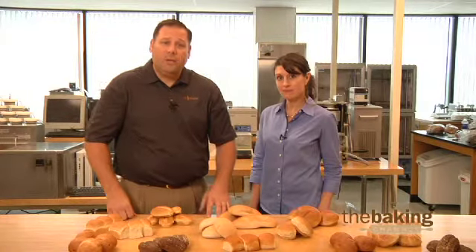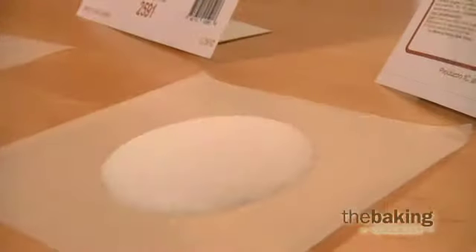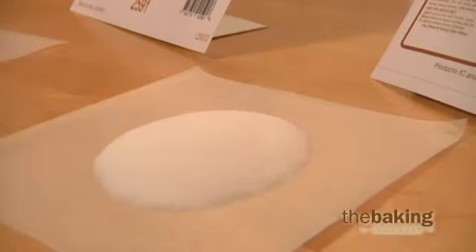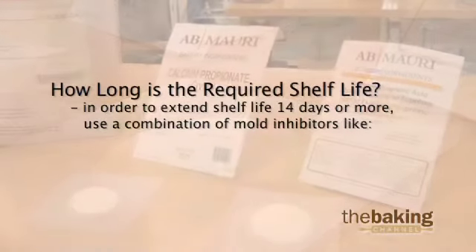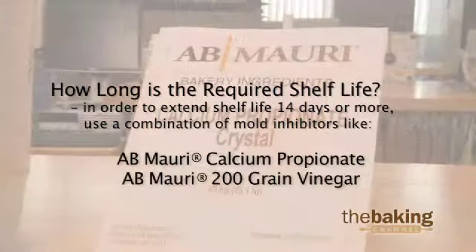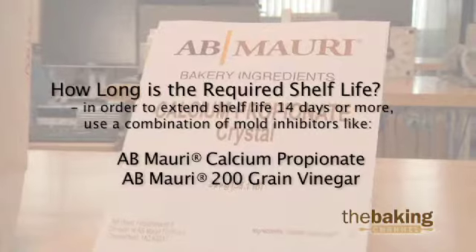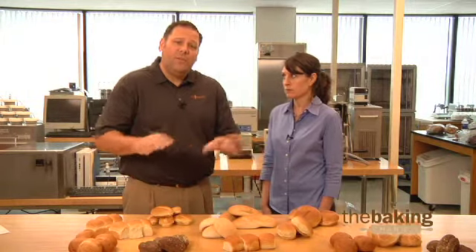Now let's take a look at some ingredient solutions that can help maintain mold-free shelf stability. There are several considerations when choosing a mold inhibitor for your bun and roll products. The first consideration is the required shelf life. For extended shelf life of greater than 14 days on the retail store shelf, a combination of mold inhibitors like AB Mauri's calcium propionate and 200 grain vinegar are typically used. Mold inhibitors can sometimes have a negative impact on finished product flavor, so we use a combination of ingredients so that we can use lower levels of each inhibitor and not have that flavor impact imparted.